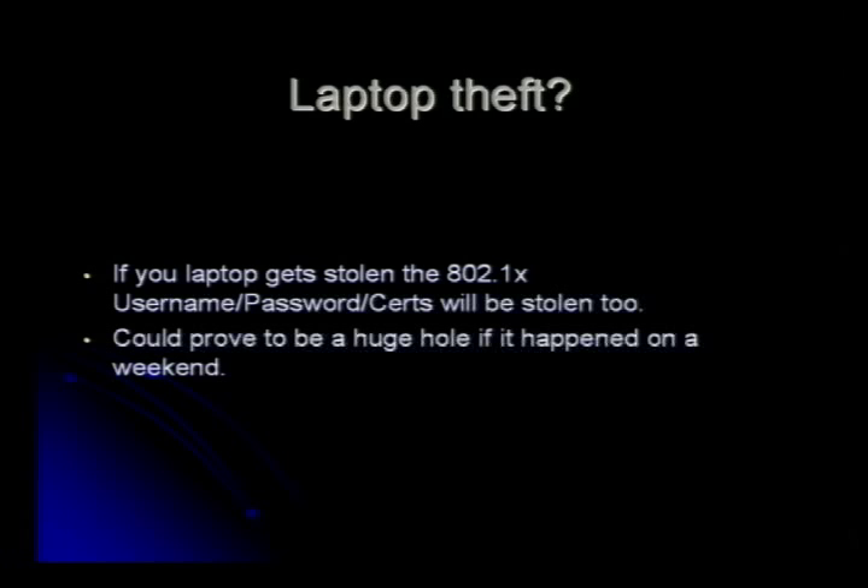If this happened on a weekend — say a couple goes to Barbados and they think they forgot their laptop — they're not going to call work until Monday morning, and usually security isn't going to be there until Monday morning either. So I have all weekend to break into that company. And if they have an engineering VLAN on that laptop, it could be huge.